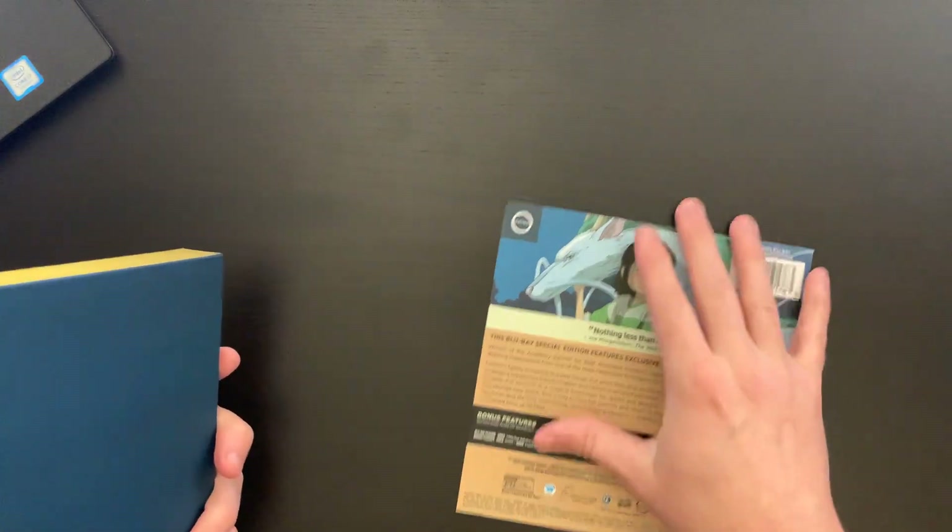Let's go ahead and take the shrink wrap off here — that back card just falls right off, so there's no glue or anything, which is actually kind of nice. Just to show you, there's actually nothing on the back, which is kind of another missed opportunity in my opinion. I would like to see some artwork featured on the back.